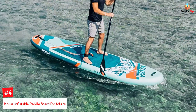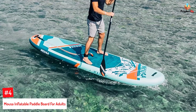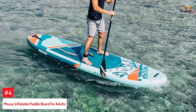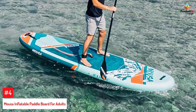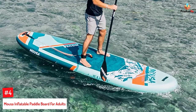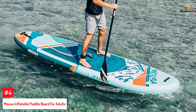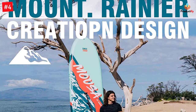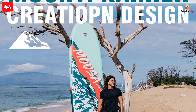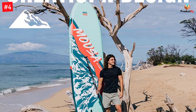Number 4: Musa Inflatable Paddleboard for Adults. The design of this inflatable yoga stand-up paddleboard by Musa is inspired by Mount Rainier. Its streamlined build helps in better maneuverability while navigating the waters. The 11-foot SUP is made using military-grade PVC and non-slip EVA footpads for better stability and balance, and can carry weights up to 350 pounds.